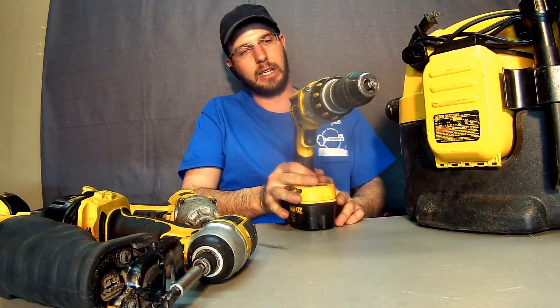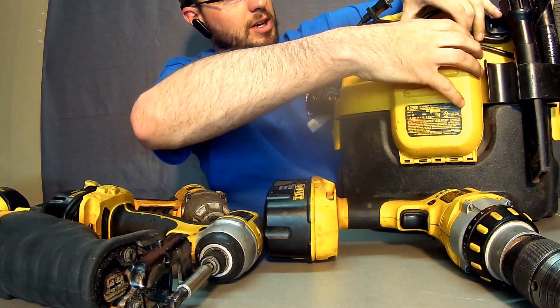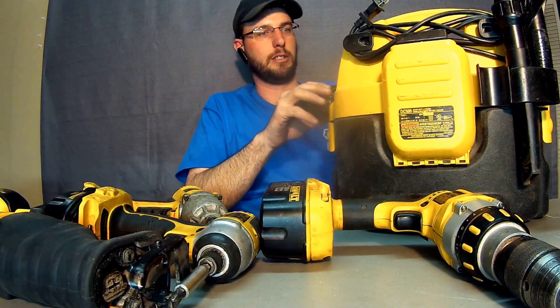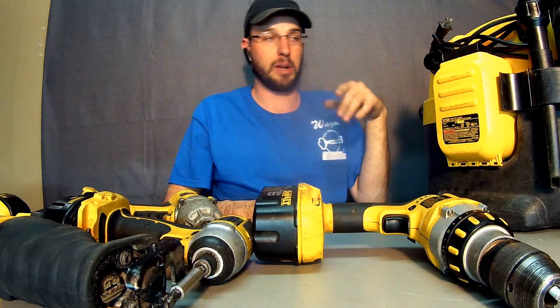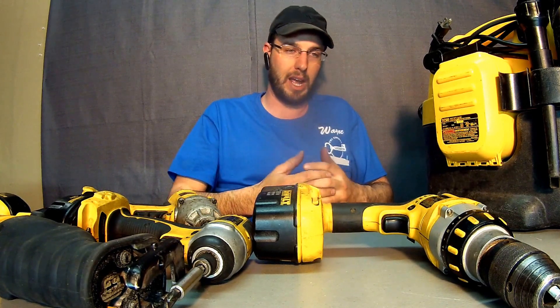At this point, DeWalt is just not handling the workload I need. As much as I love my vacuum, the rest of the tools in the set are hit or miss. I really think DeWalt is one of those companies that's depending on their branding more than actually building quality tools.